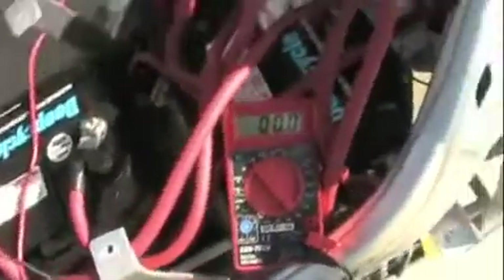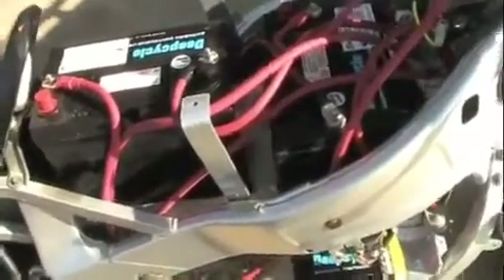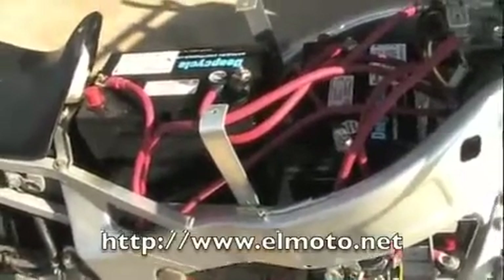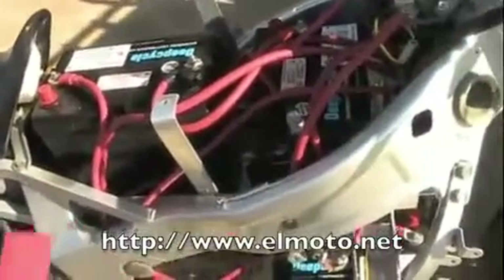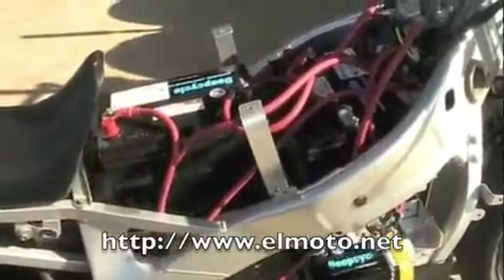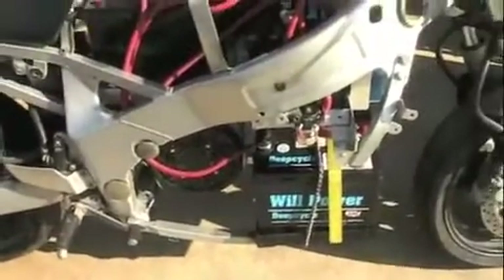So if you do have your batteries wired in series, you can still get 12 volts by pulling off one battery. But doing that drains one battery more than the others. So when you charge them, it'll take a little longer to charge that one, and it'll put a higher charge and discharge ratio on that one. Frodo on Elmoto.net said you should rotate it between your batteries so you can put equal drain on all of them.